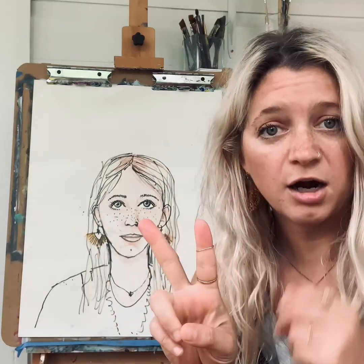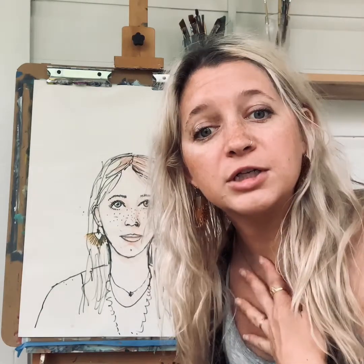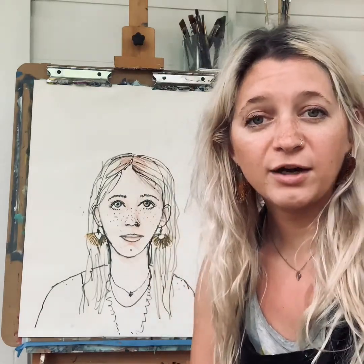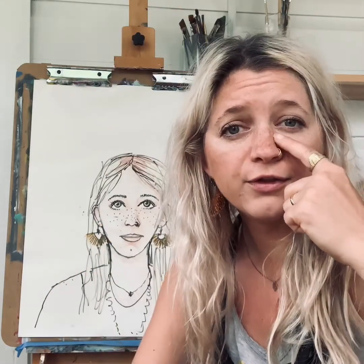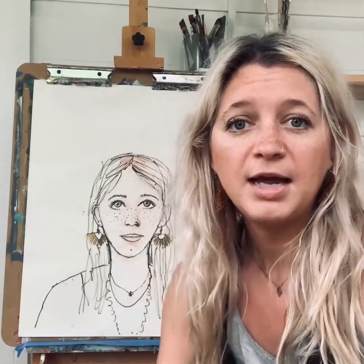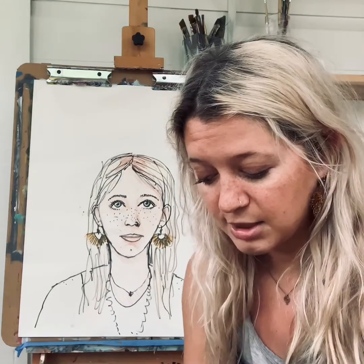Your second option, which is the one I'm going to do, is inspired by Frida Kahlo's painting called The Frame. She puts a frame around her head of all the things that make her feel happy and the colors that she likes. Let me remind you of that painting now.